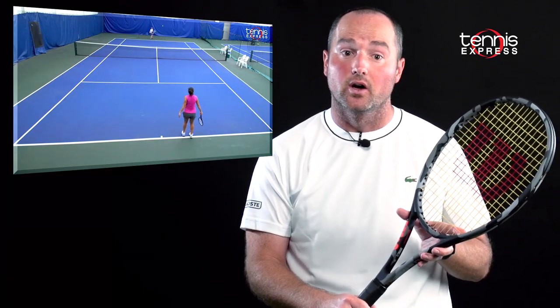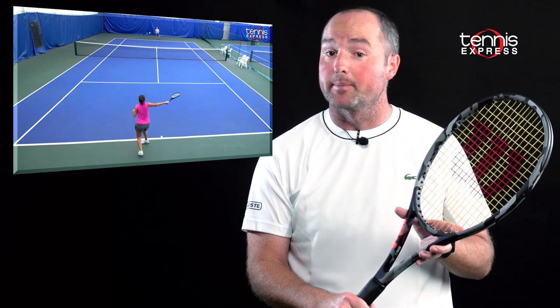We previously reviewed the Pro Staff 97L Counter Veil. For the full review, hit the link below.